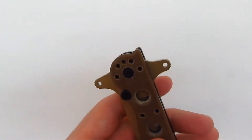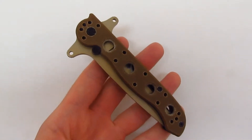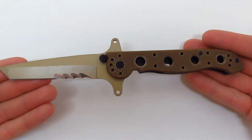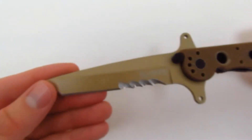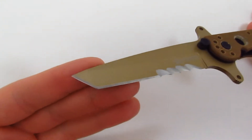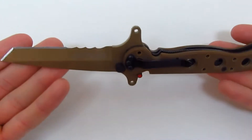A few quick specifications. The knife has a 3-inch blade. When it's open, it's 9.25 inches long. The serrations are VEF serrations. It's in the Tonto style, and it is obviously in Desert Tan.